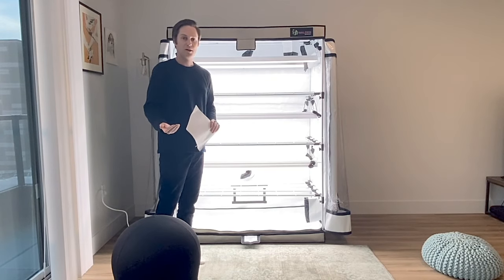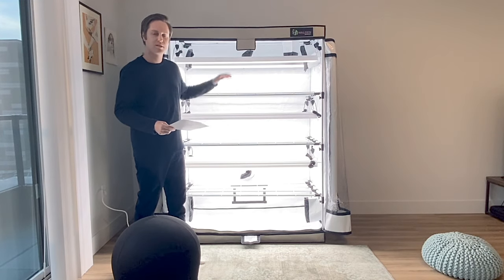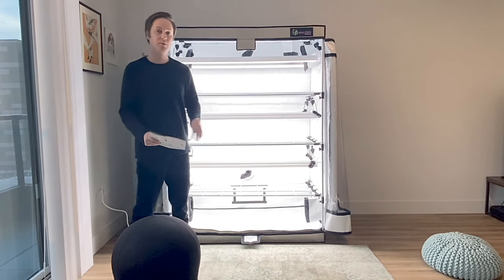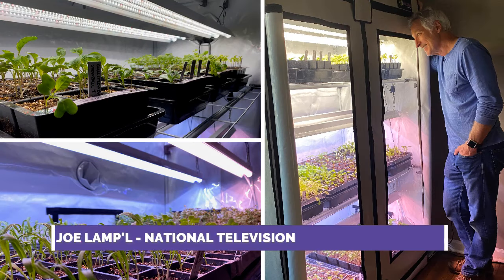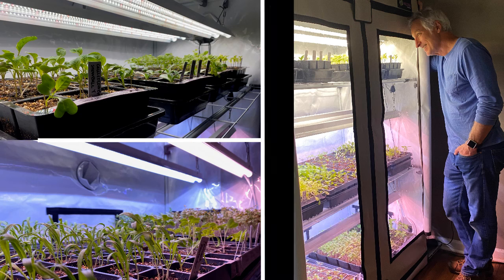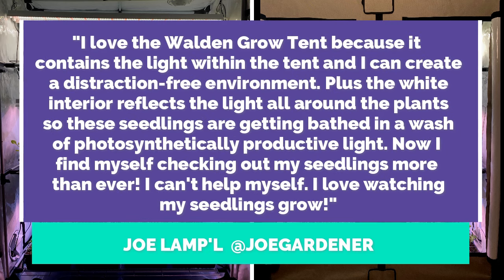If you have any questions about how to install this system, what applications you can do with it, or what kind of lighting setups you can have, we're here to answer those questions. We're happy to help and bring the beauty of growing home to whoever's out there that's interested. Thank you very much, and until next time.